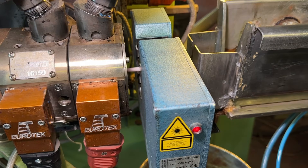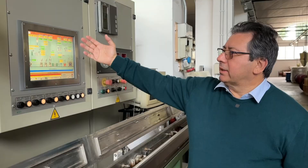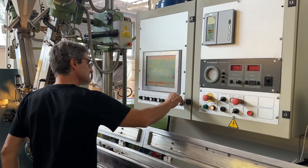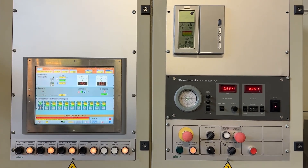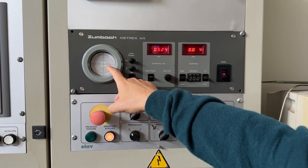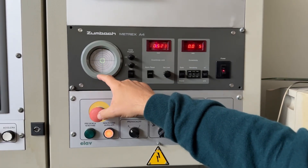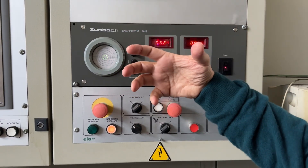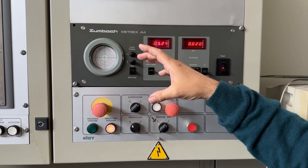Here we've got the diameter gauge, checking on two axes the overall diameter of the dielectric — the tolerance has to be extremely tight. At the operational controls we monitor the diameter and many other parameters. This machine can also check, during manufacturing, the exact concentricity of the core within the dielectric, which is very important for the overall performance of the cable.